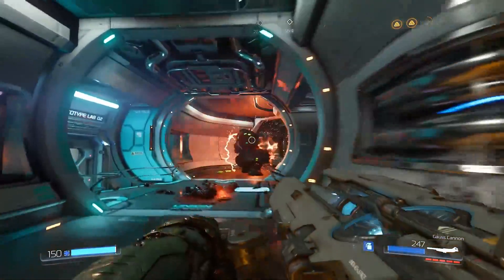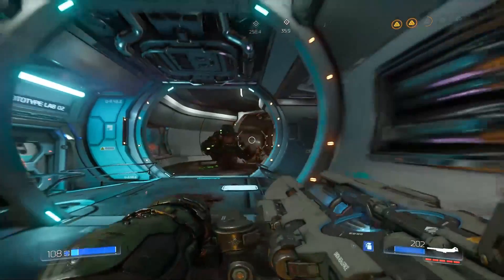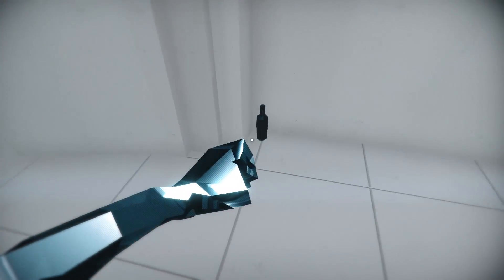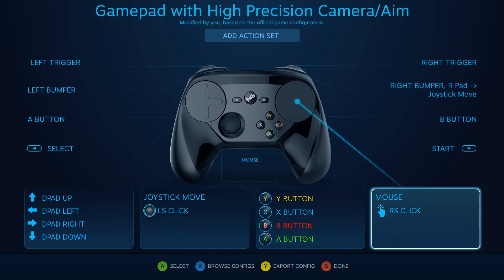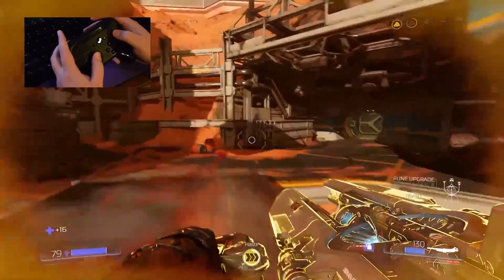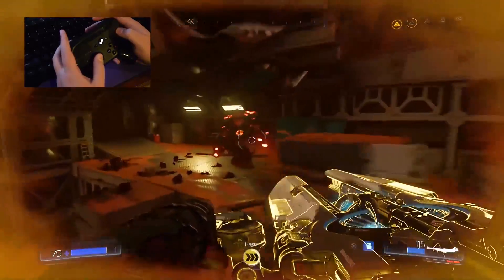Today, we are talking about setting up your Steam Controller to play first-person shooters. We will be using Doom 2016 as an example, but you could use these same settings for the many other shooters on Steam and beyond. The control scheme we're looking at is actually a combination of aiming with a mouse and aiming with motion controls. It's surprisingly intuitive once you have it tuned just right, but it does take a little effort to tweak it to your liking — not much harder than adjusting mouse sensitivity. The goal is to be able to generally look around with the trackpad and then make fine aiming adjustments with the gyro sensor while your thumb is on the trackpad.